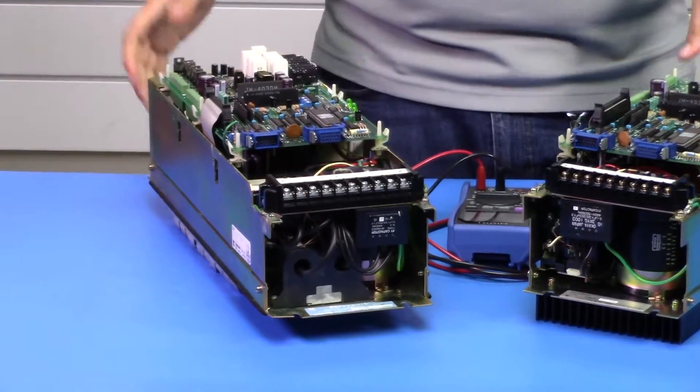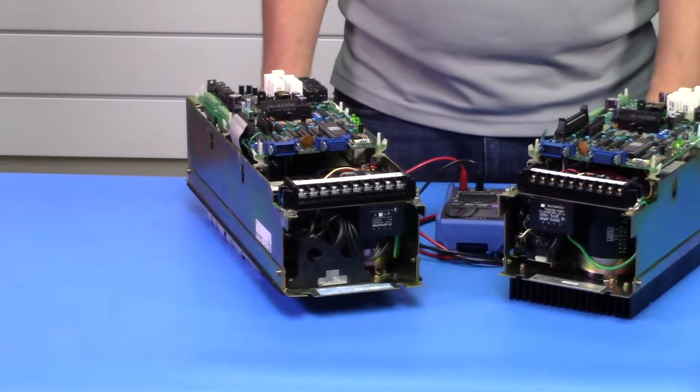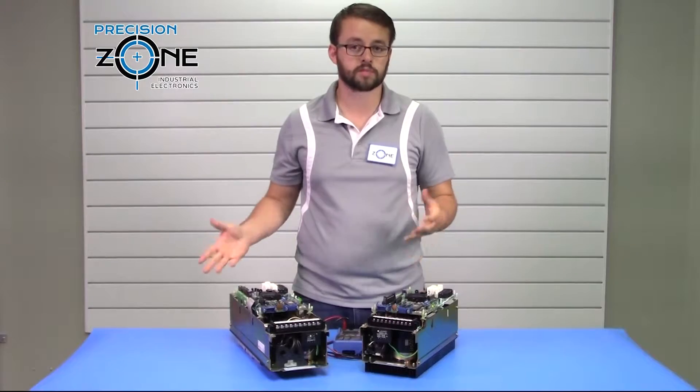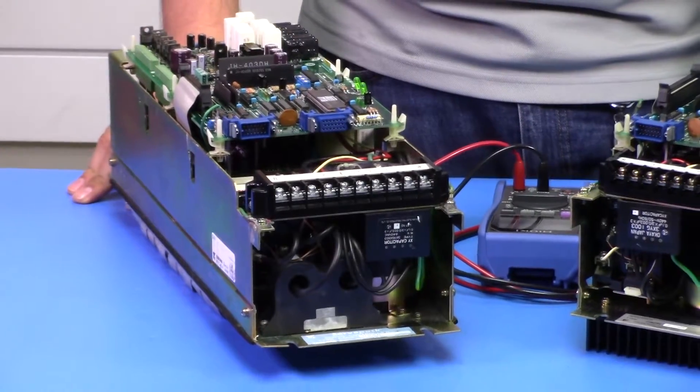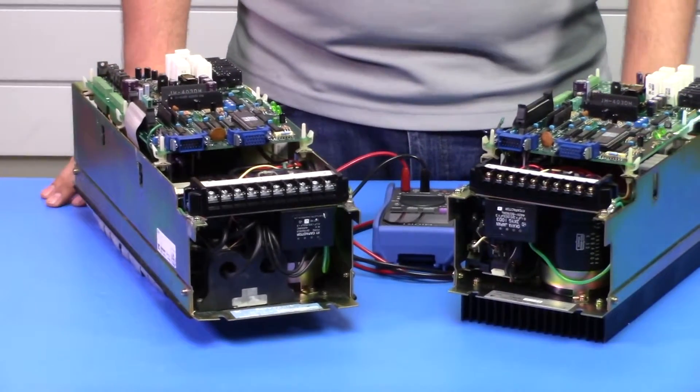For troubleshooting the specific alarms, you can check out our video about the CACR-IR SE and SF Series Servo Packs. The alarms are exactly the same, so the troubleshooting should be the same as well.